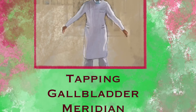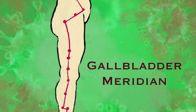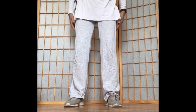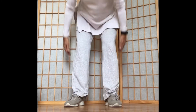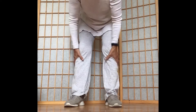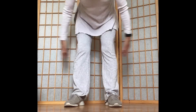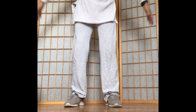Movement 2: Tapping the gallbladder meridian. The gallbladder meridian is situated at each side of the body. Bend down and use both palms to tap the outsides of both legs starting from hips all the way down to ankles. Tap multiple acupoints along the gallbladder meridian at eight to ten spots evenly distributed from top to bottom with moderate strength.